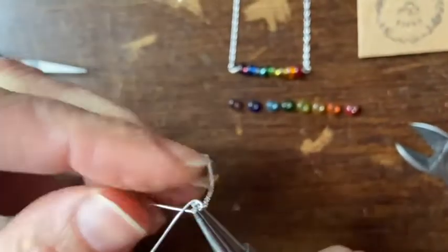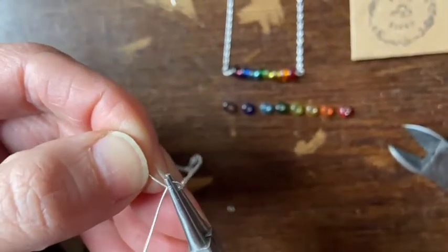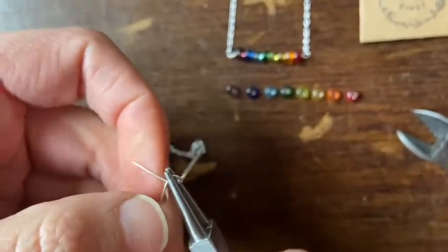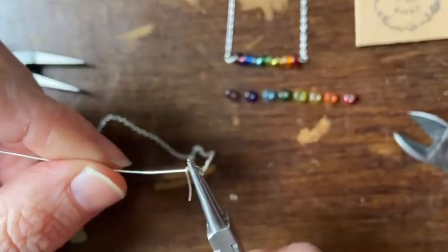Hold it with your pliers and then wrap the shorter bit around the longer bit. You can either do it once or you can do it two or three times, which would make it more secure, and that's what I recommend. It'll end up looking like a spiral.